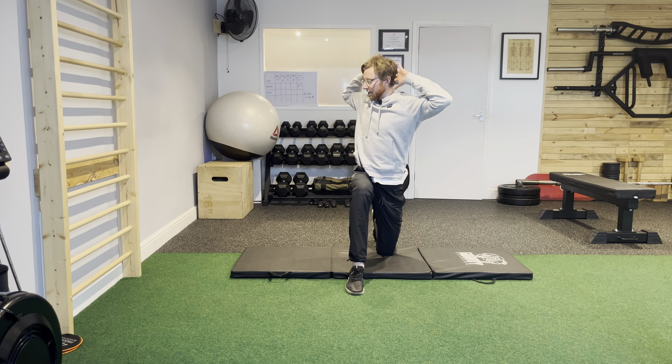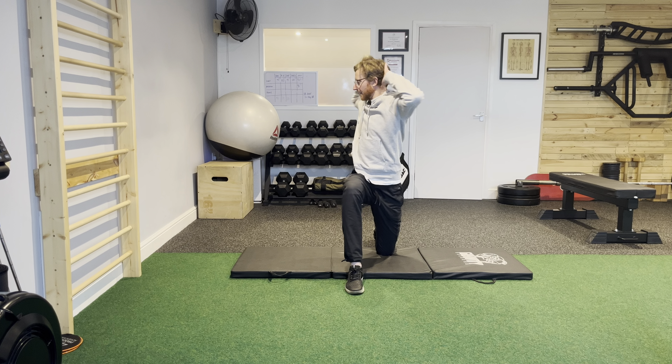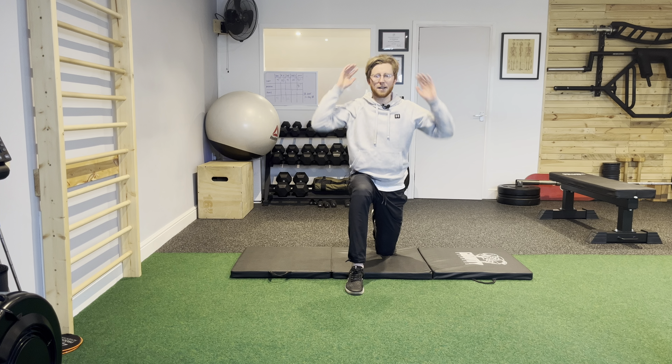Again, just set that position first of all, and start to rotate into your right hand side.